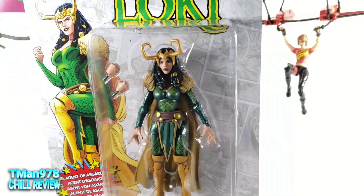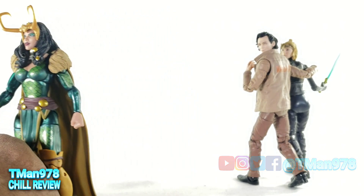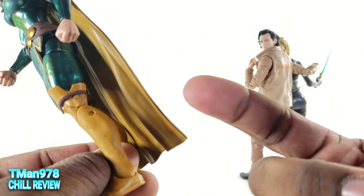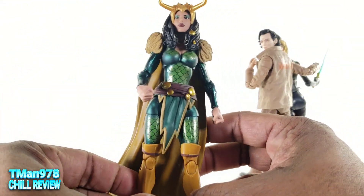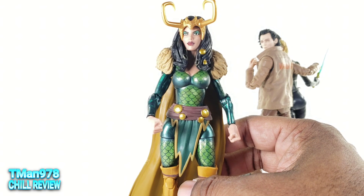Let's open it up so we can get in tune with it. And here is Loki out of the package. I just realized she is mostly a retool of the Rogue body. She even has the same boot piece right there, and whatever shortcomings that figure has, unfortunately — there are quite a few.